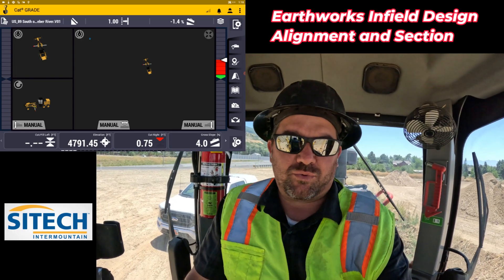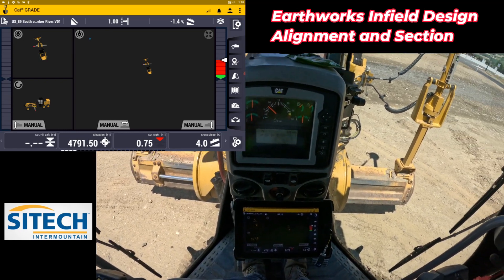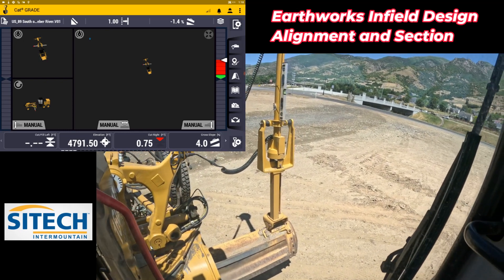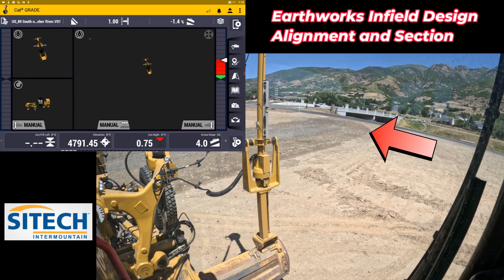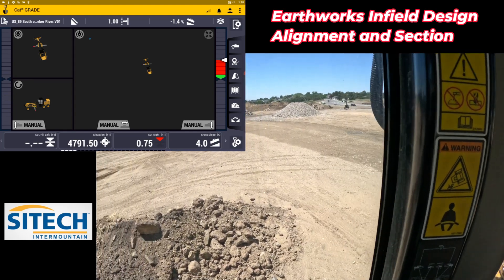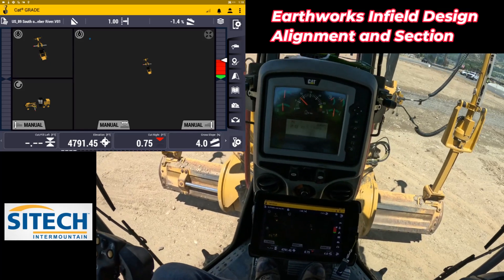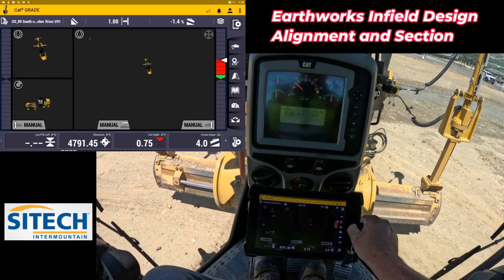Welcome back to SiteTech Intermountain Earthworks training videos. In this video, we're going to use our 160 Earthworks grader to build in a road from over there where it comes off the asphalt — a construction road right down through where it's kind of wet from the water truck — and turn left. I'm going to show you how to build that into our Earthworks systems.